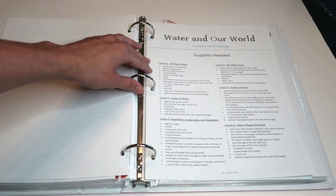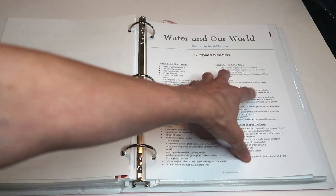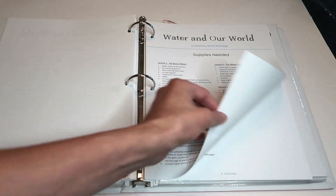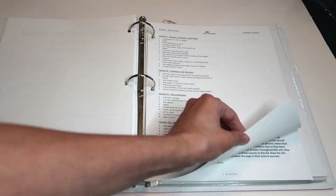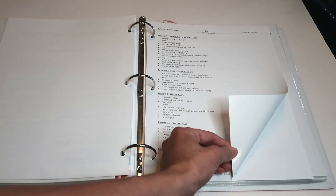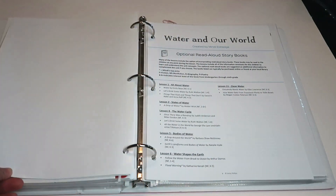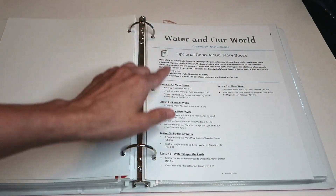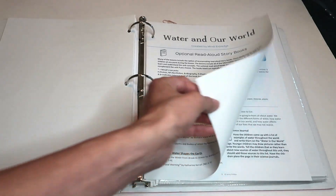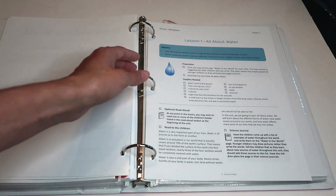In the overall view you can see all your lessons in white, and the supplies you're going to need for each lesson so you can prepare ahead of time. When I see a lot of materials I know this is lab-intensive, which I like. It also gives you a list of optional read-alouds for each lesson — you'll want to get those books ahead of time from your library or Amazon.